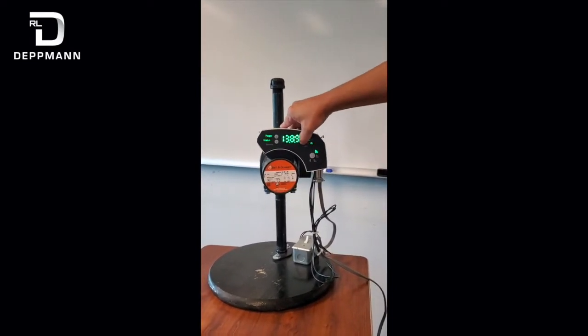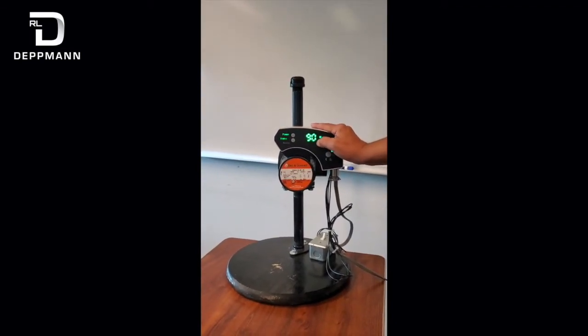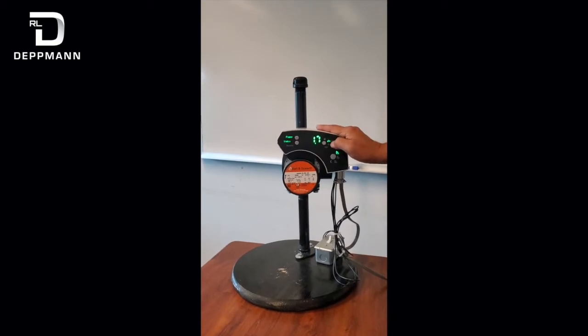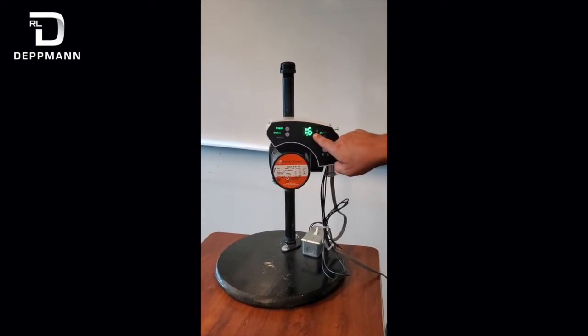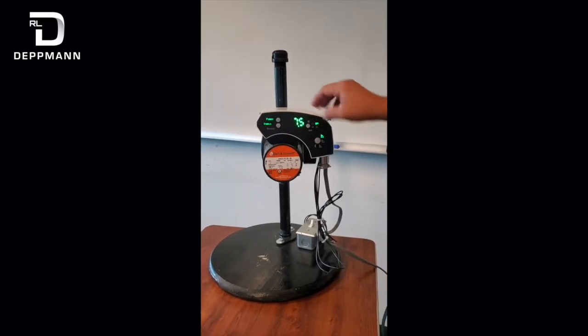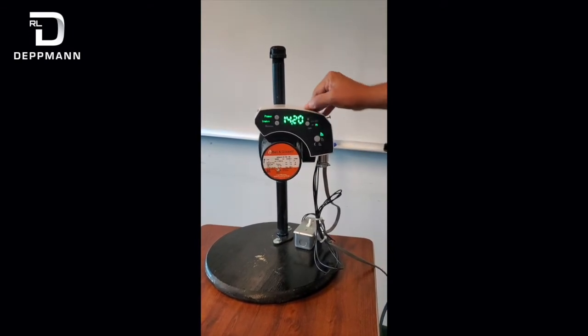That'll allow you to scroll through here to read feet of head, RPM, watts, and cubic meters per hour. To change that, you can hold down this button and it'll go over to the GPM mode. Then you can read feet of head as well, or you can switch it back to read meters.